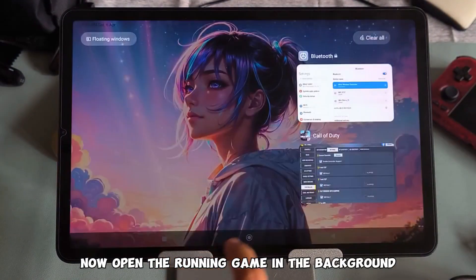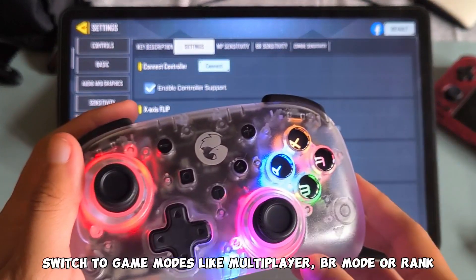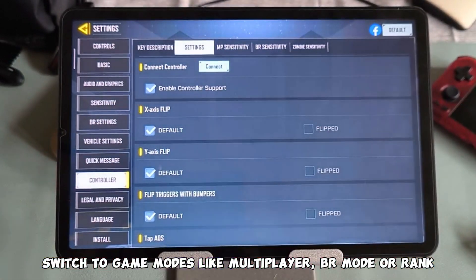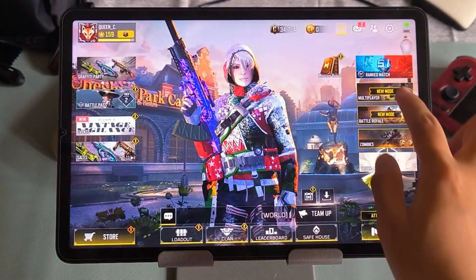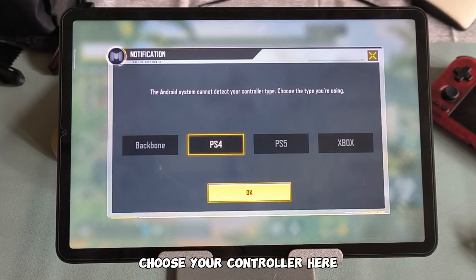Now open the running game in the background. It is still not detected at this point — switch to game modes like multiplayer, bar mode, or rank. Now the controller is detected. Choose your controller here.